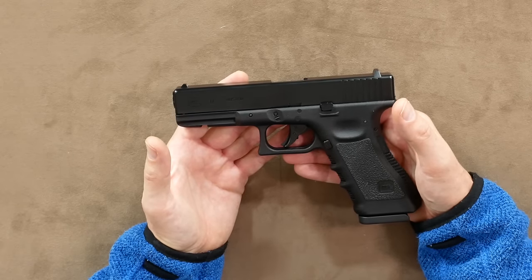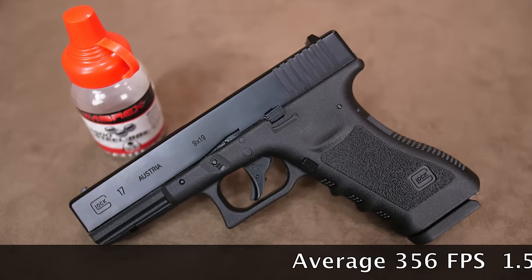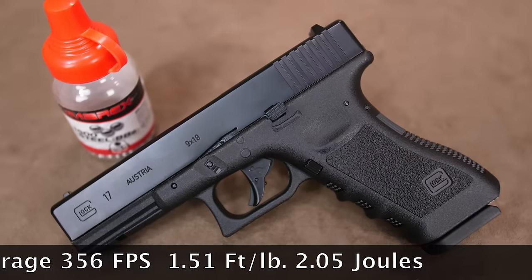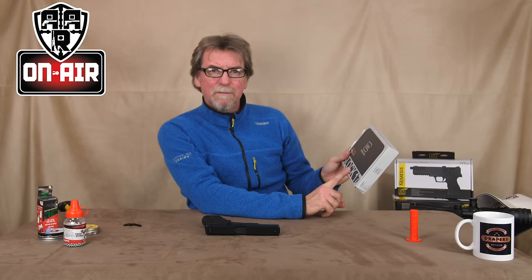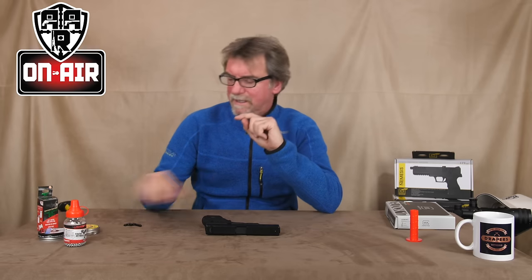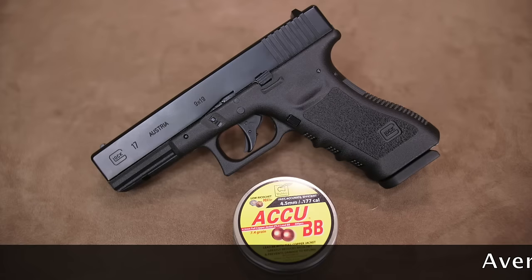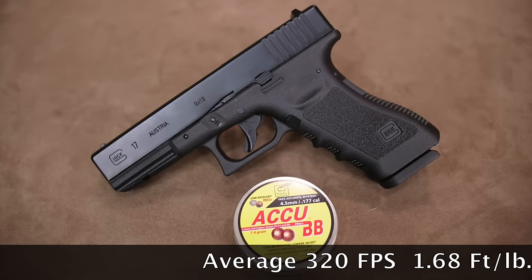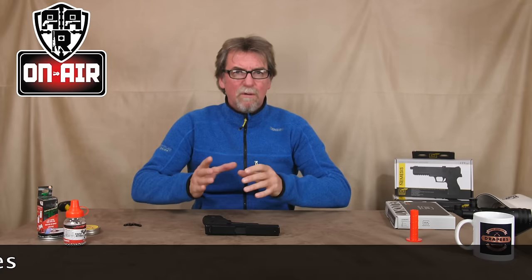First up: steel 5.37 grain BBs. I saw an average of 356 feet per second, giving 1.51 foot-pounds or 2.05 joules. It does state clearly on the box: steel BBs. In which case, it must be time to try some alternative fuels. I tried the 7.4 grain copper BBs and they worked fine, with a slower average velocity of 320 feet per second giving 1.68 foot-pounds or 2.28 joules — slower but closer to the maximum three joules claimed.